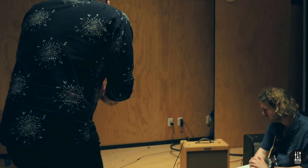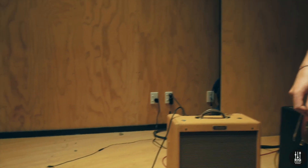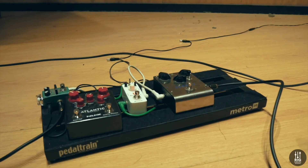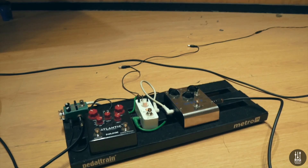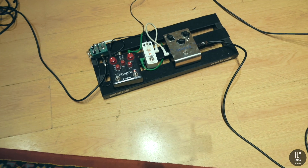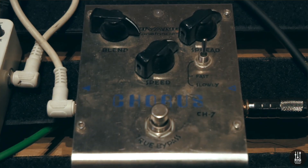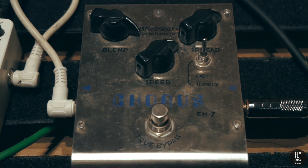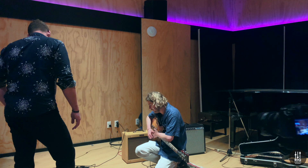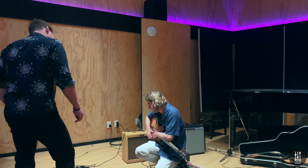My pedal board is pretty embarrassing to be honest — it really needs a bit of tender love and care. It's not even my board itself; my flatmate Mitchell donated it when the bag broke, so the zip doesn't shut. And that's actually his chorus pedal too — the Bi-Yang. But it does the job. I need a better power supply — I get heaps of noise. You never want to spend the money on the power supplies; you just want to buy the pedals.